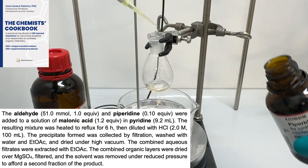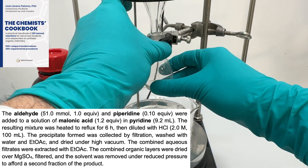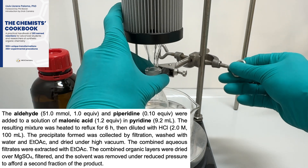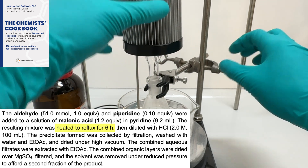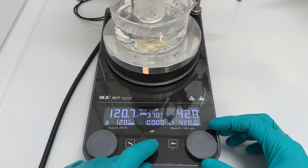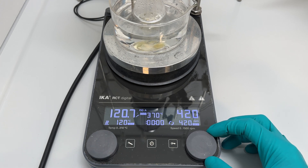After the addition of all the reagents was complete, I attached a condenser and lowered the round-bottom flask into a preheated oil bath. According to the procedure, the reaction should be complete within 6 hours of stirring at reflux temperature. However, it was already late and my shift was ending soon, so I decided to use a timer to stop the heating after 6 hours.